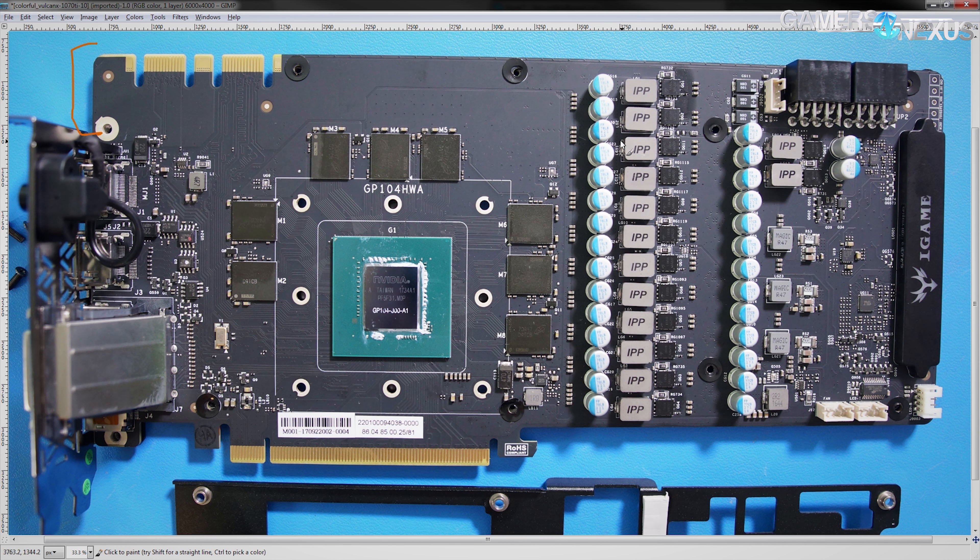The chips for that are located on the back, and those are fed the PWM signal from this chip, which is the completely typical for NVIDIA cards UP9511 voltage controller. This is an eight-phase chip, so here it's being used in only six-phase mode — they're not using two of the phases available on the UP9511. That's because when you're using a doubling scheme you have to double all of your phases; you can't double four and then use four more natively from the chip.